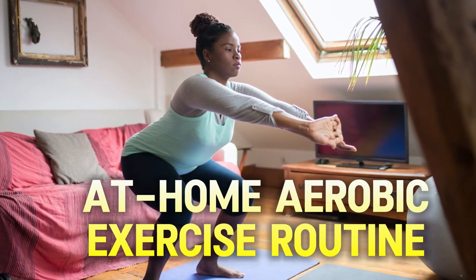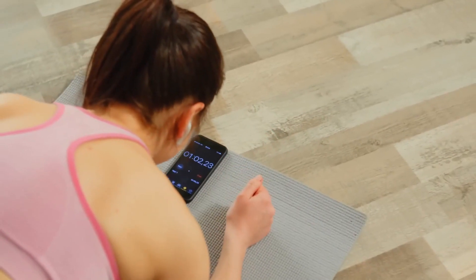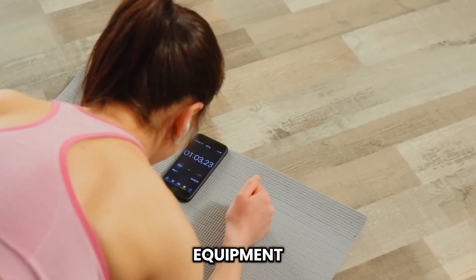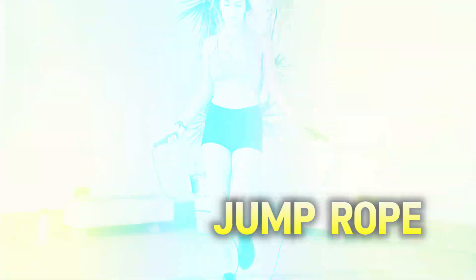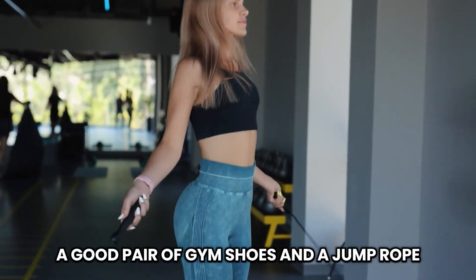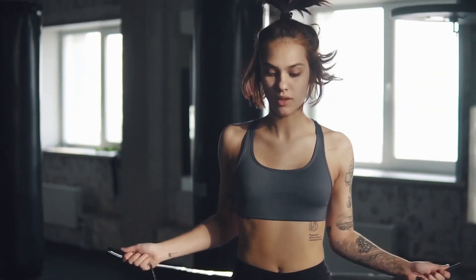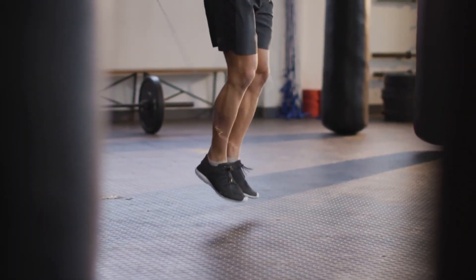At-home aerobic exercise routine. Let's start with some at-home exercises. Now I know what you're thinking — I don't have fancy equipment at home. But guess what? You don't need it. Some of the best aerobic exercises require little to no equipment. Jump rope. One of my favorites is jump rope. All you need is a good pair of gym shoes and a jump rope. Not only is this a fantastic cardio workout, but it also helps improve body awareness, hand-foot coordination, and agility.